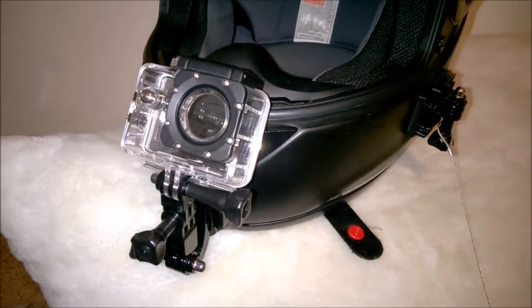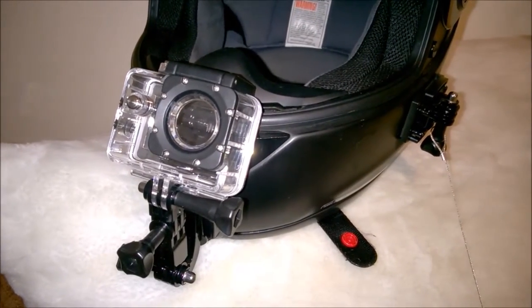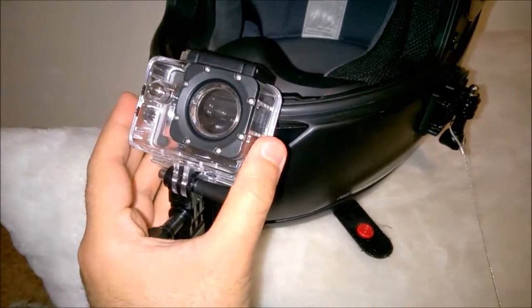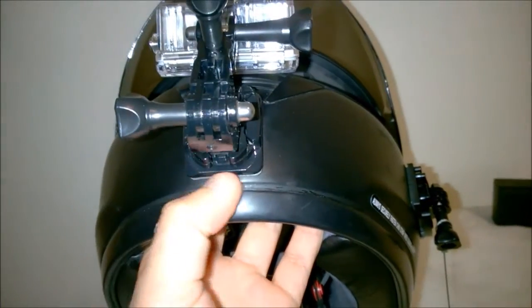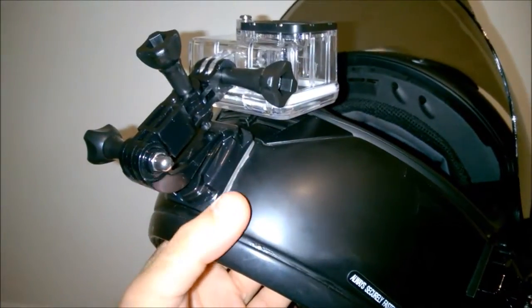Hey guys, I wanted to show you my GoPro setup — it's actually not a GoPro, it's an SJ4000 — but I want to show you my chin mount setup.